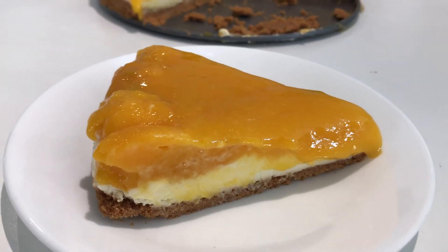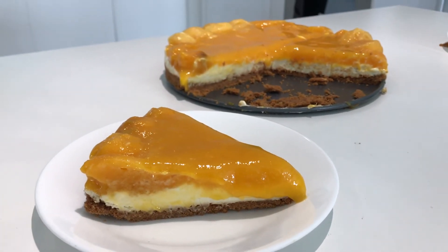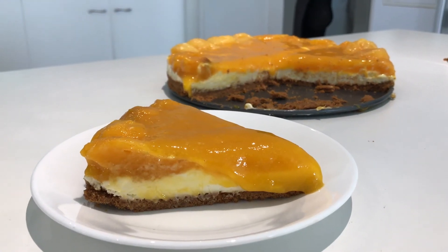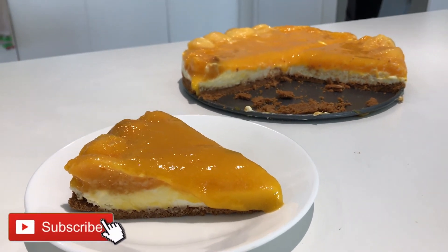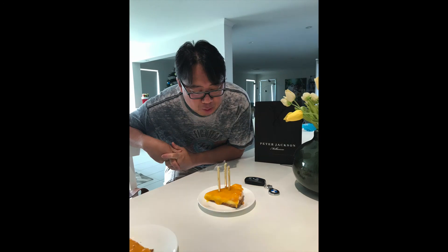So this is how the cheesecake turned out. I know it doesn't look very pretty, but trust me, it is amazing. I actually prefer this over the berry ones I've made. I hope you guys try the recipe out, and if you have any questions, let me know down below. Don't forget to like and subscribe. Thank you for watching and happy birthday, Dad. P.S. He loved the cheesecake.